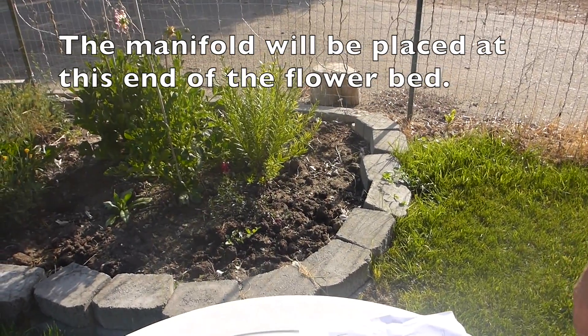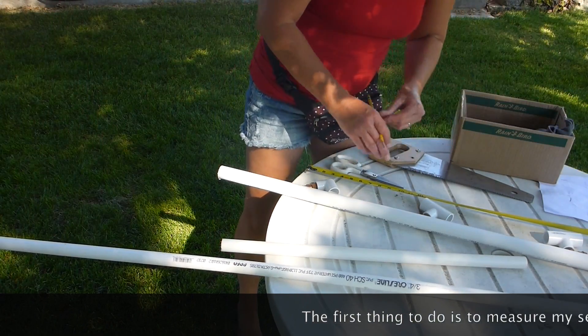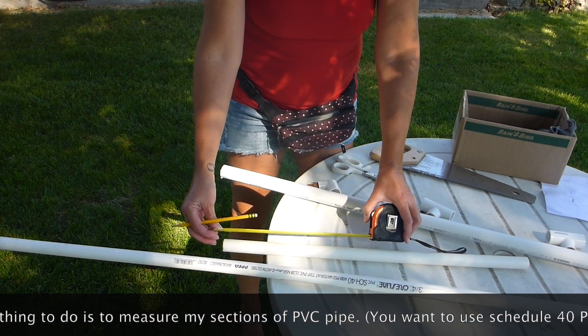To start the watering right there. The first thing to do is to measure my sections of PVC pipe.